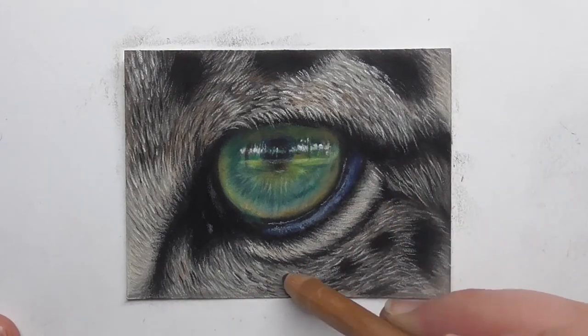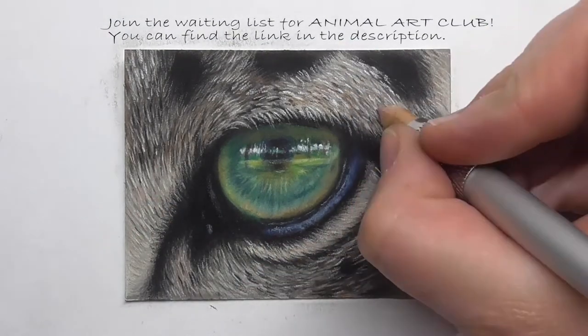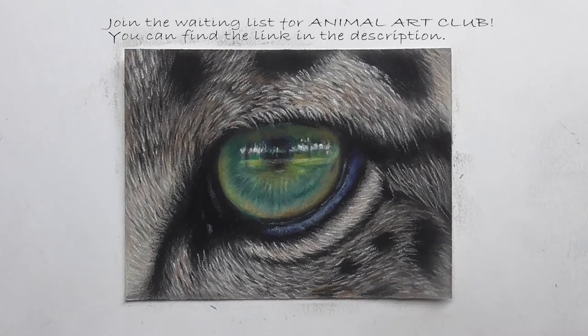As I've mentioned before, we are drawing this leopard eye in our Animal Art Club, my pastel drawing membership. If you're interested, you can join on the waitlist via the link below.